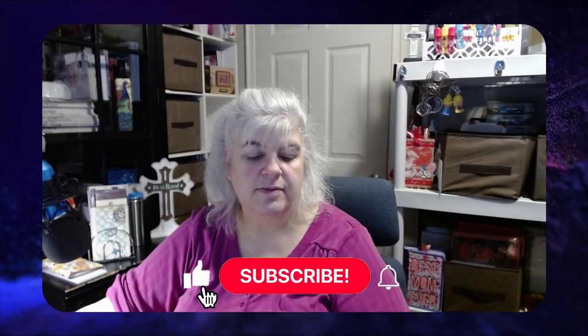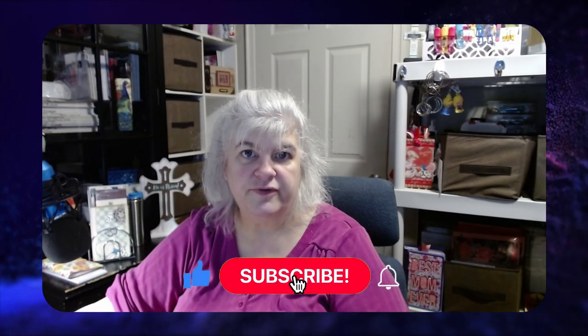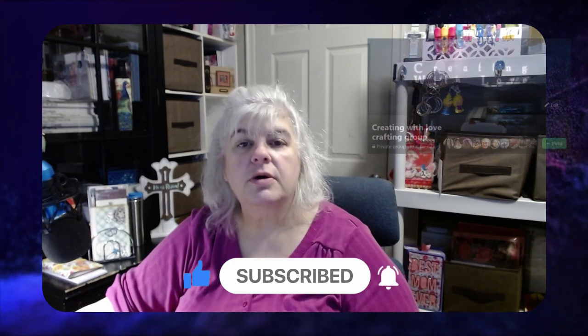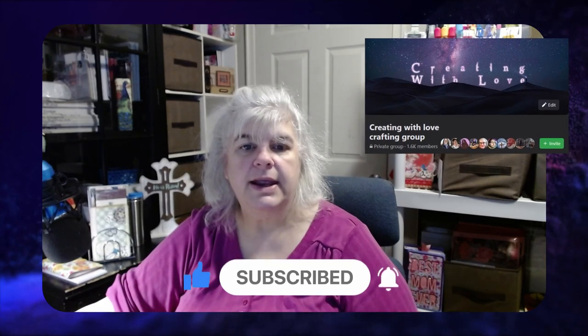I will be pausing between some steps because you don't want to see repetitive stuff. Subscribe and hit the bell for notifications. There is a Facebook group called Creating with Love Crafting. Come see us on Instagram, Rumble, and Patreon — all the same name.